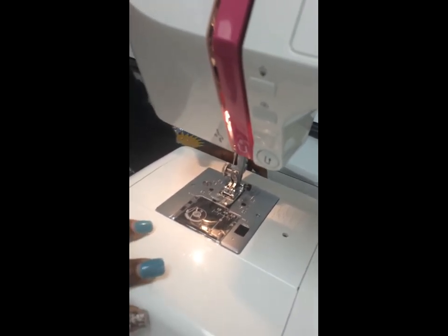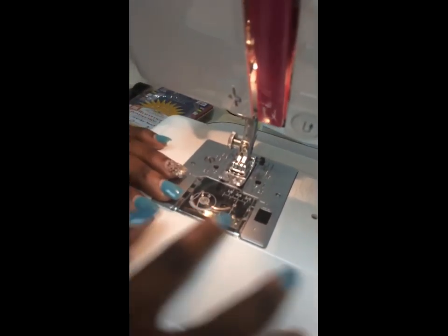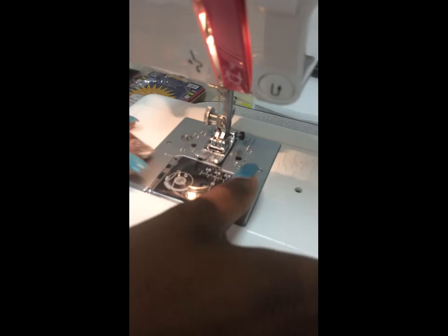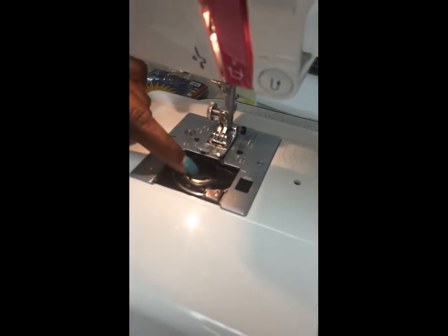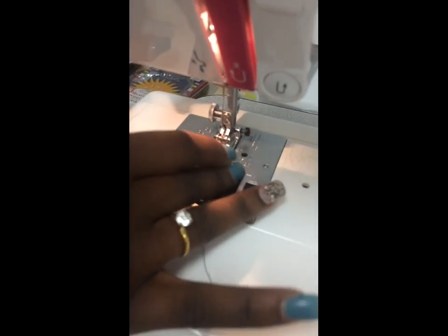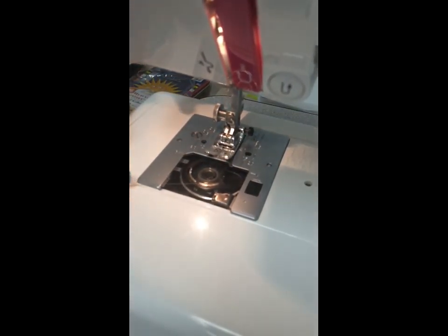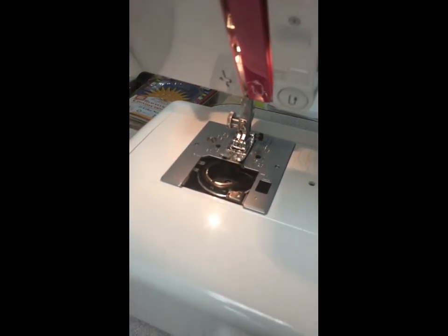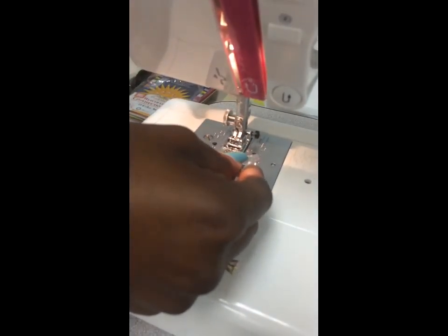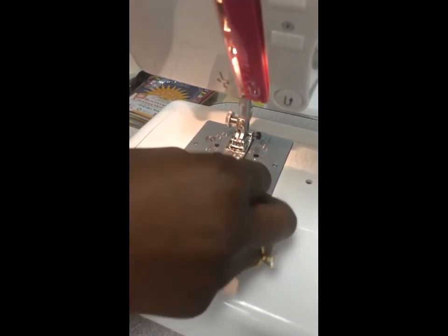Next as we come down, we have our hook cover plate, and this is our hook cover plate release button. Press the button and the hook cover comes open. This is where you place the bobbin when you're threading your machine — it helps you stitch. To put the hook cover plate back in, all you do is snap it right back in.